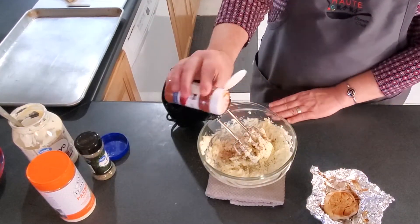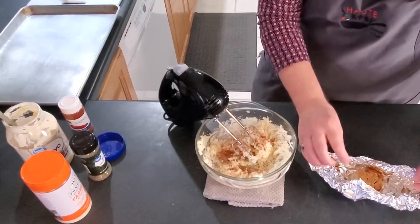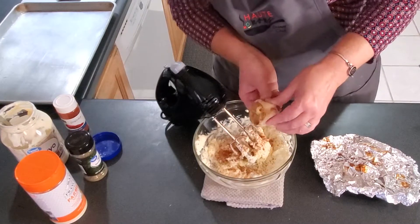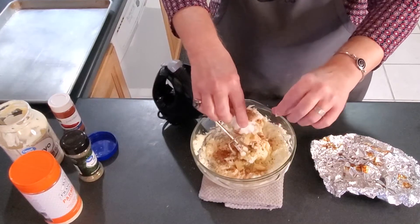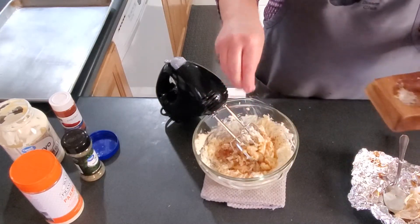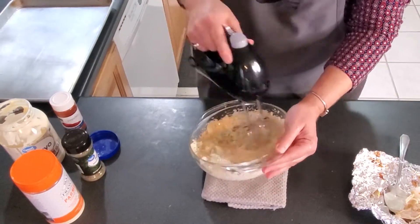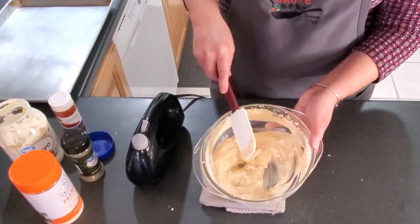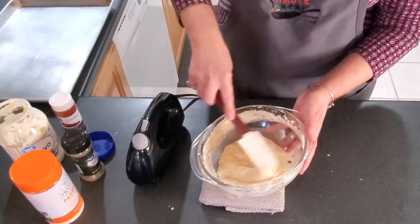We're going to keep some paprika in here as well, and then squeeze out this garlic — these cloves are just going to pop right out. I used unsalted butter so I'm going to add a little bit of salt and pepper and mix all that up. Now that we've got this all mixed and incorporated really well, I'm going to put it in to chill a little bit before I spread it on the bread, and we'll cook our bread for our low country smoke tomorrow.